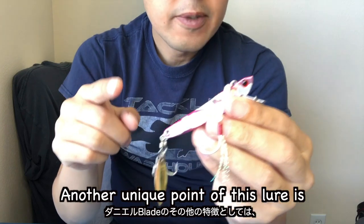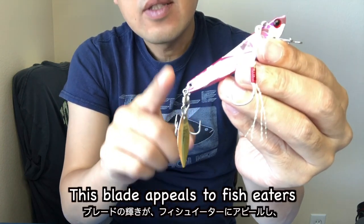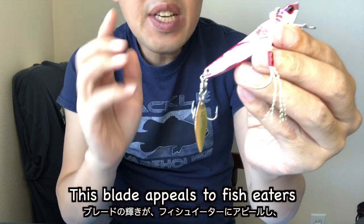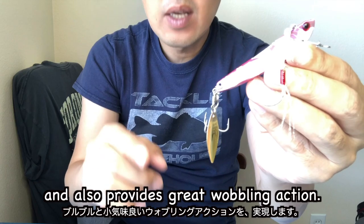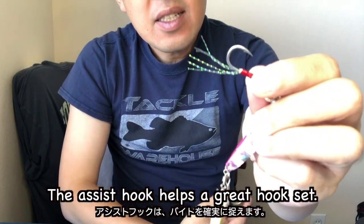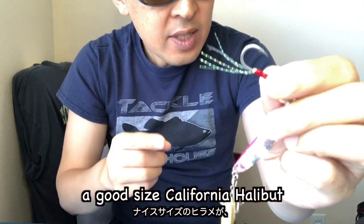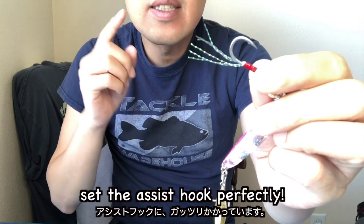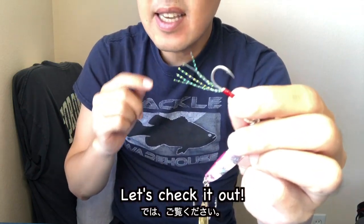Another unique point of this lure is the rear blade. This blade appeals to fish and also provides great wobbling action. The assist hook helps with hook sets. In the next footage, a good-sized California halibut set the assist hook perfectly. Let's check it out.